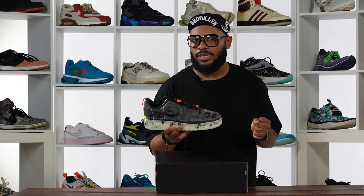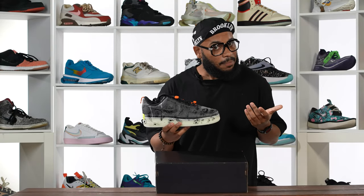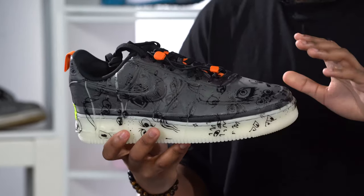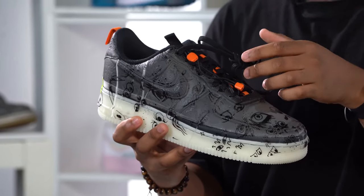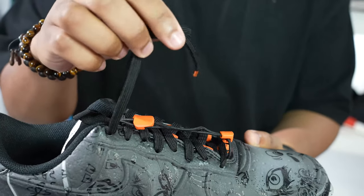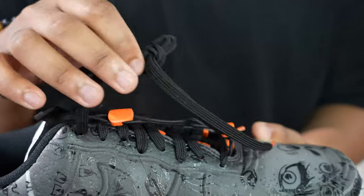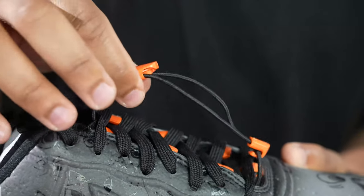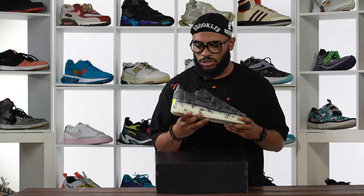Underneath that layer, you've got this foam material right here. Nike says this foam is the same foam that they use in masks in their lab. Honestly, I don't really get mask vibes from these things. Moving on — you got your lacing system, which I also think is really cool. So you got your typical laces right here; you can tie these shoes normally if you want. But you can also use this bungee system right here to adjust for comfort however you see fit, which is a really cool touch on the Air Force One.